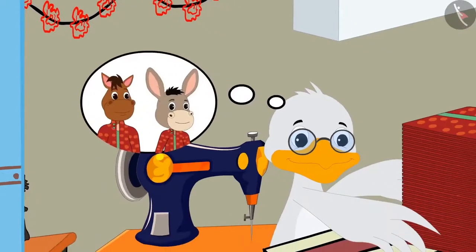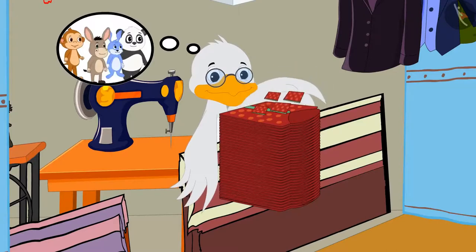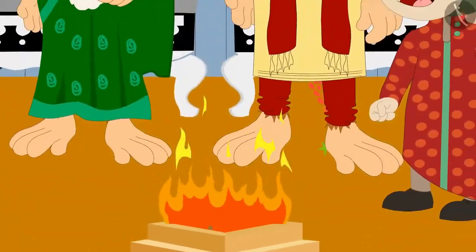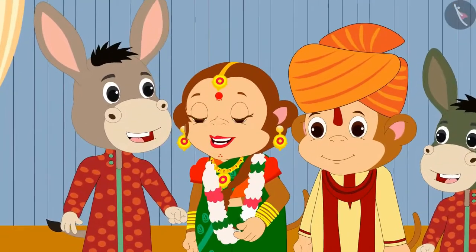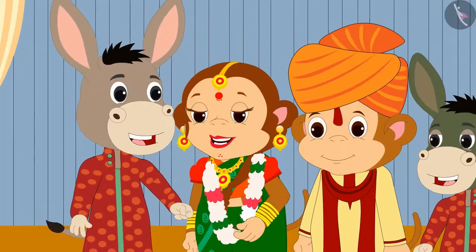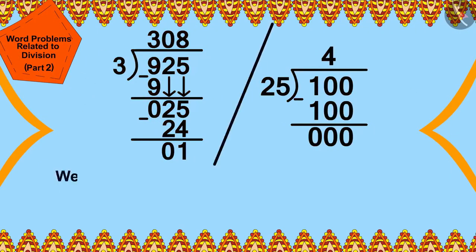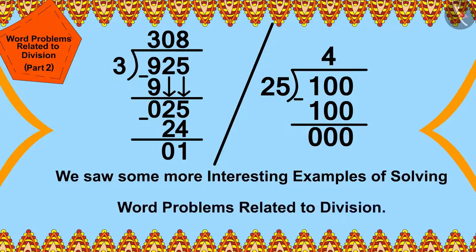In this way, Cha Cha divided 100 by 25. Cha Cha will be able to sew 4 handkerchiefs with 1 meter of cloth. Cha Cha was able to sew kurtas for all the wedding guests and made handkerchiefs for Babban and his 3 special friends. Babban was married with a lot of pomp and celebration. Children, in this video we saw some more interesting examples of solving word problems related to division.